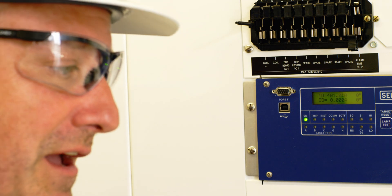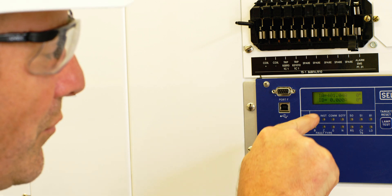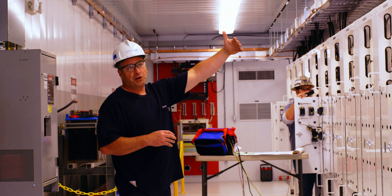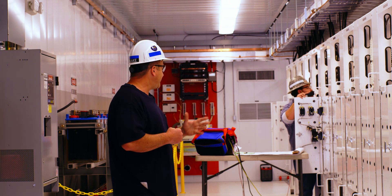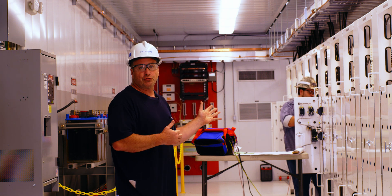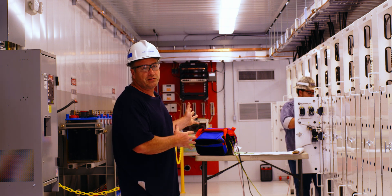It's a 2000:5 CT, 400 to 1 on the secondary side. So we've got 1 amp coming in to our relay and it's placed as 400 amps. Derek just finished checking our bus pots from out in the yard into the control house with the Capano 100, with easy access going from current to voltage. Now he's working on the DC control circuit doing the same thing — and it's also very nice. We did three different tests and used the same piece of equipment.